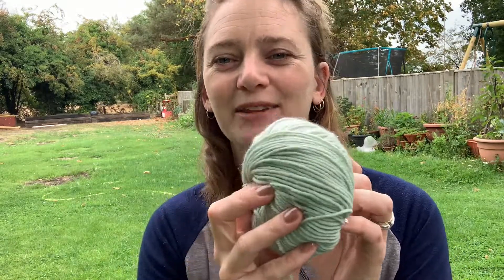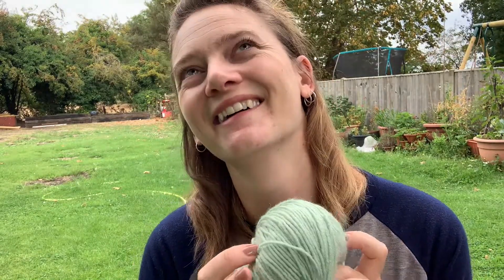Then I saw this colour and it was on sale, and I thought I need to get it. So it is acrylic mixed with polyamide — not the natural route I was going for, but that's okay.